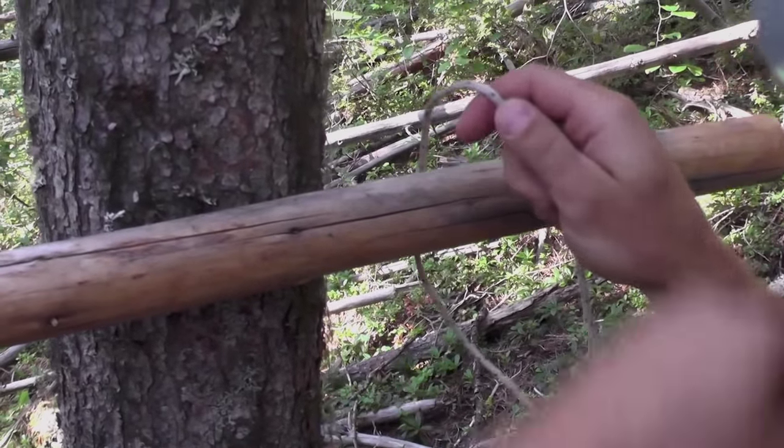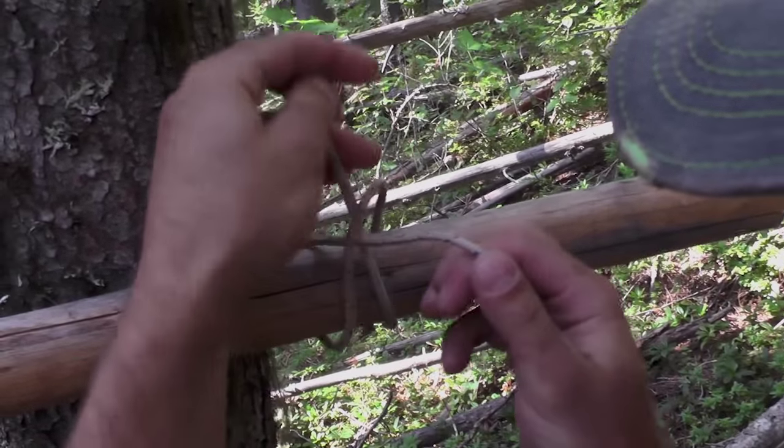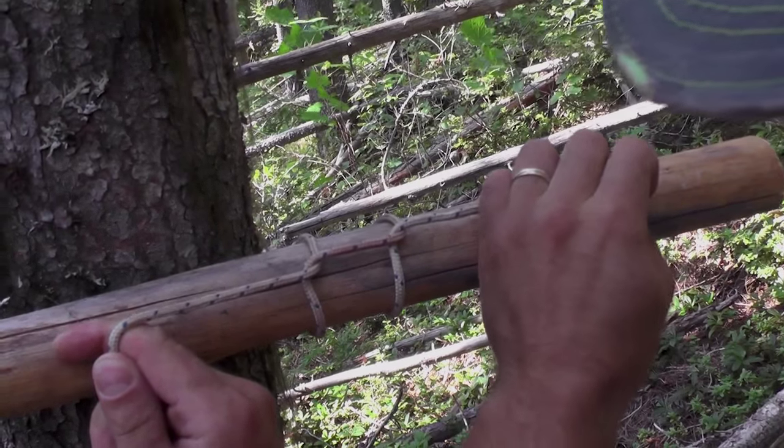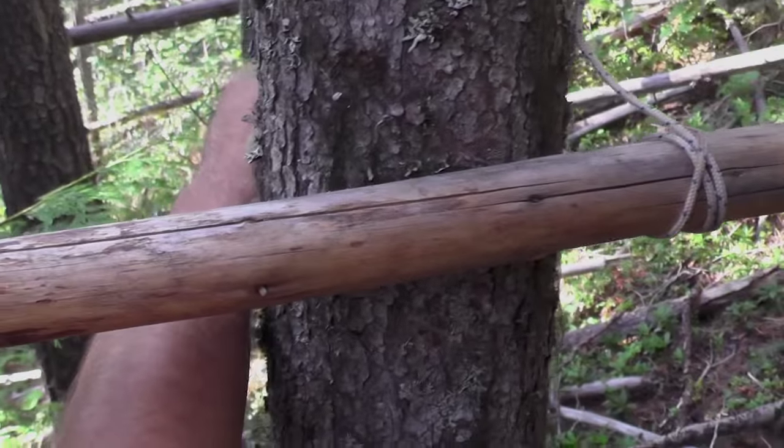We're just going to start off with a clove hitch. Just make an X, bring the tail in underneath. You can tell it's a clove hitch. Tie it together, then you start out with your wraps.